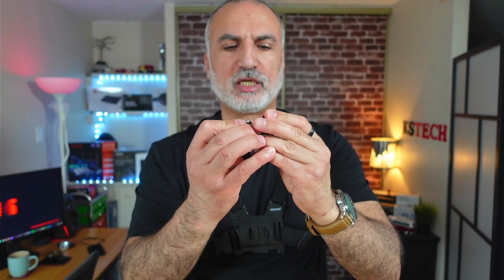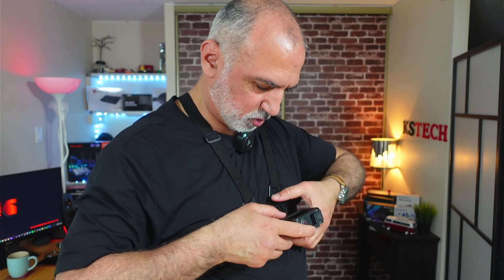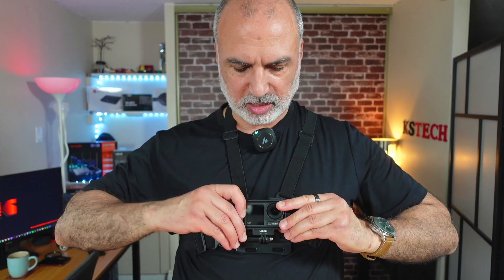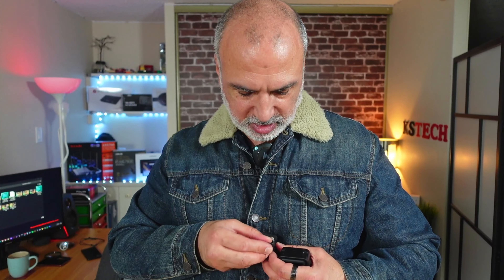For the chest strap, it has a quick release mount and a buckle. Remove the buckle, adjust the strap to your size, slide it over the top of your head, put your arm through, and reconnect the buckle. It's better to use an angled quick release mount on the chest strap so you can adjust the camera angle. Slide the base of the DJI Osmo Action into the quick release mount and tighten.